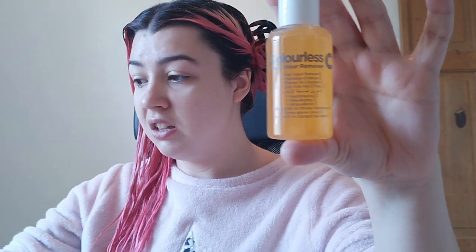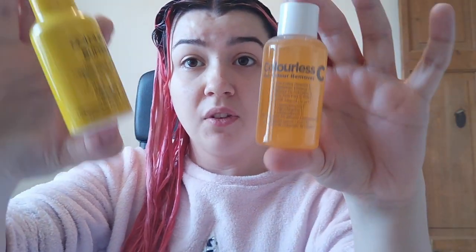For the Colourless side you use this, and for the Colour B4 side you use this — basically they're both the same process: rinse your hair, add half the bottle, lather it up, rinse your hair, add the rest of the bottle, lather it up, rinse your hair, and it should work.